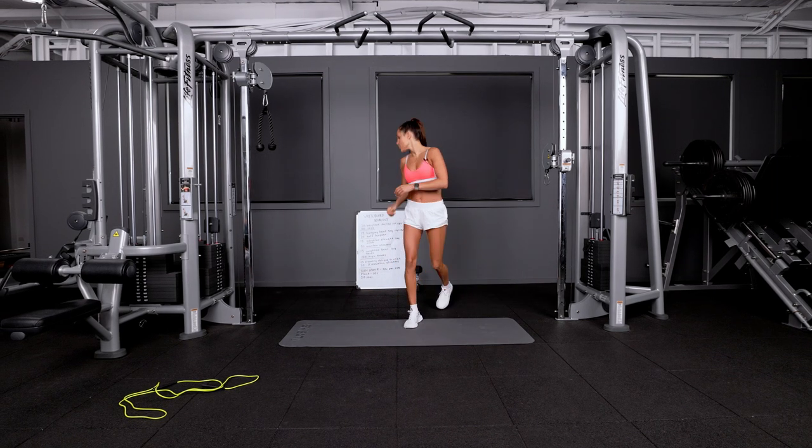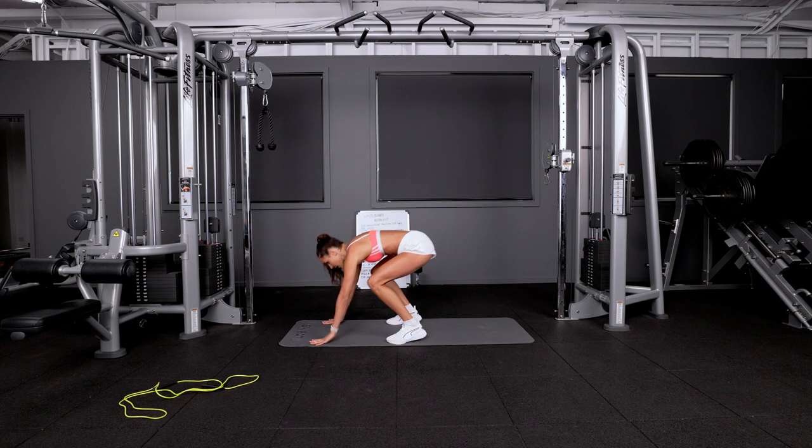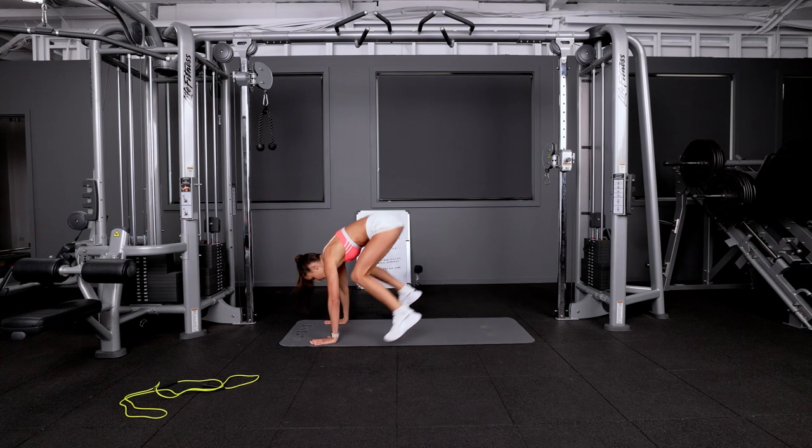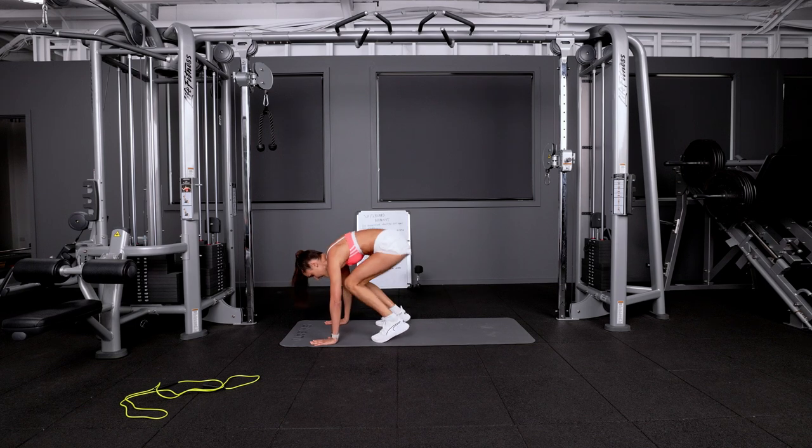We're moving into 20 half burpees. If you're old school BBG, I used to call them snap jumps. Hands on the ground, you're jumping in, back out, in and back out. You're not going in with your knees in. As you jump in, you should land like that.